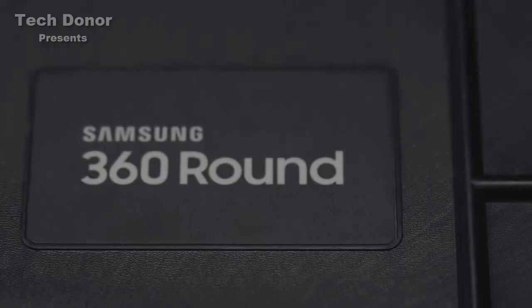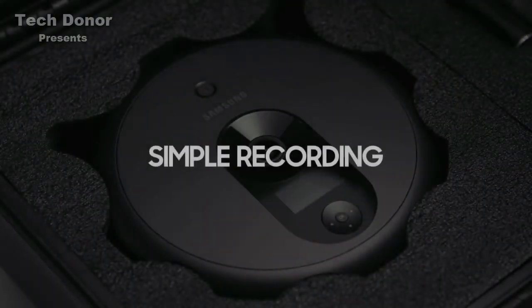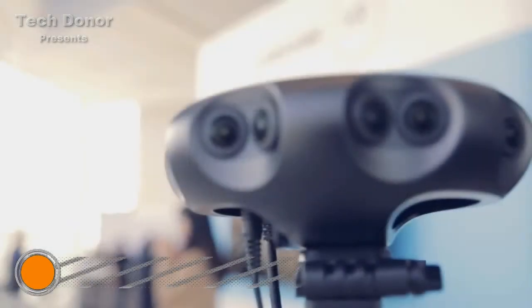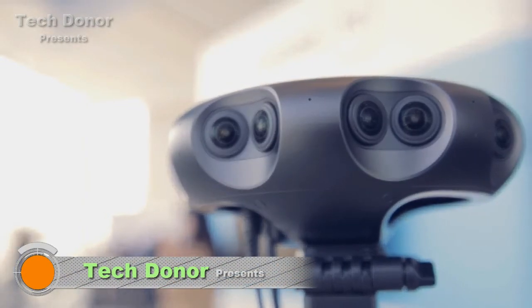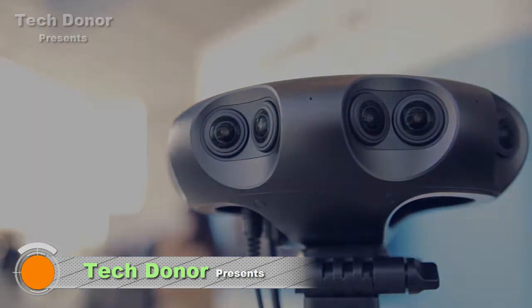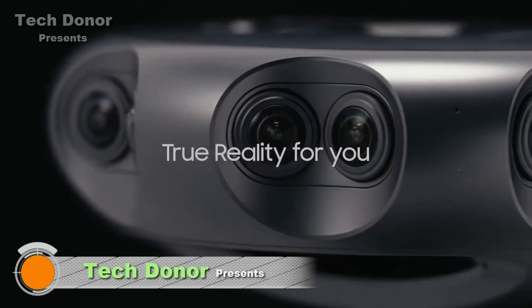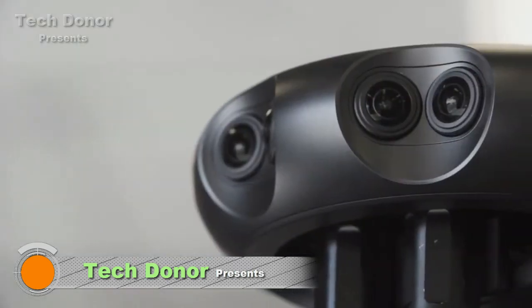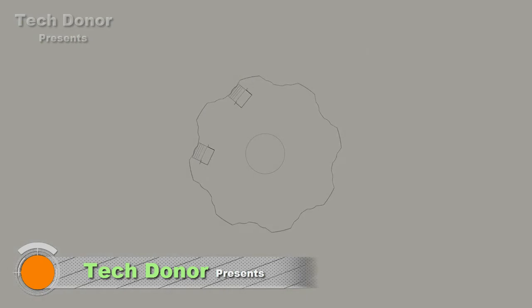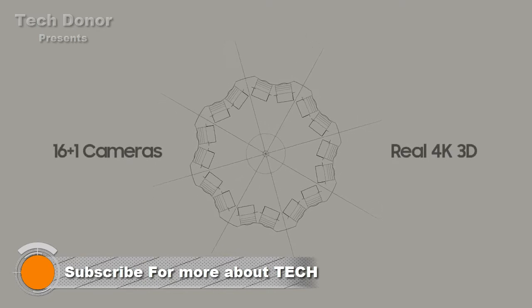Meet Samsung 360 Round, a professional camera for creating and live streaming 4K 3D content. True reality for you. The 360 Round lenses are positioned like human eyes, offering vivid, real-life 4K 3D images.